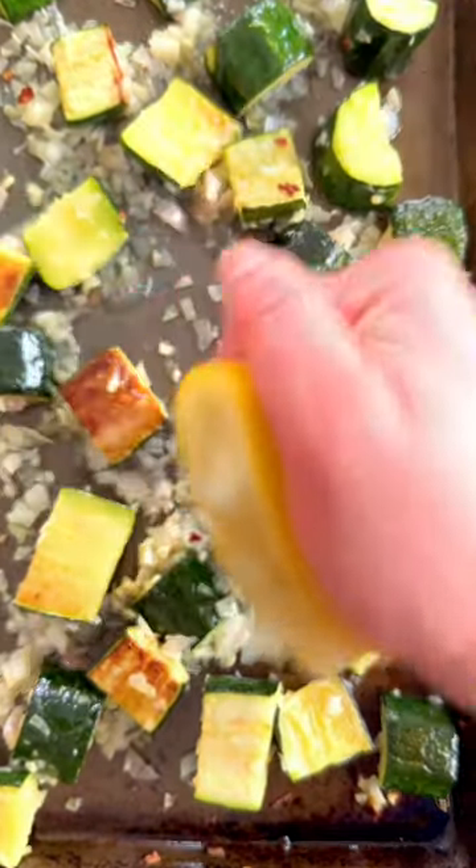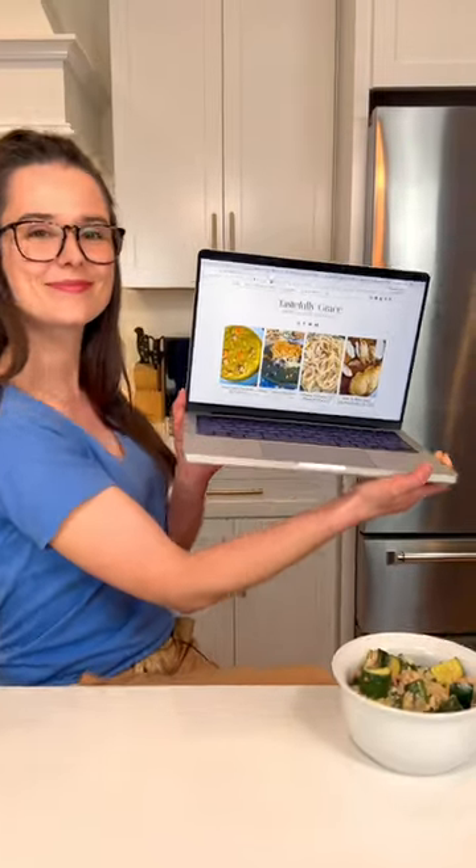Out of the oven, finish with some fresh squeezed lemon juice and coarse salt. It's a vibe. Recipe on Tastefully Grace.